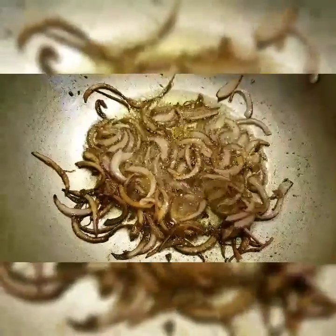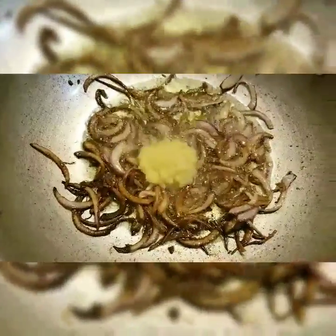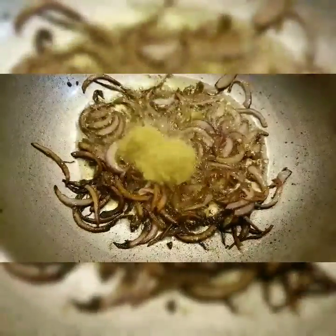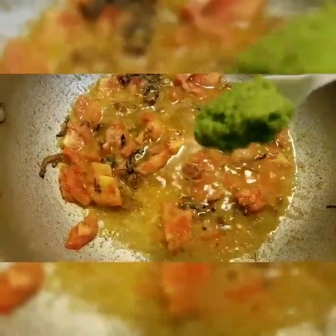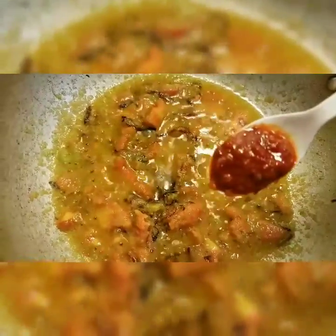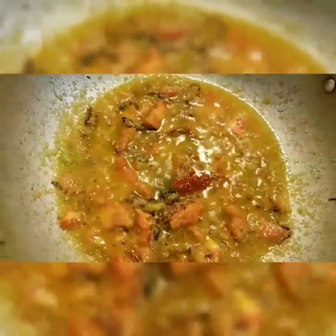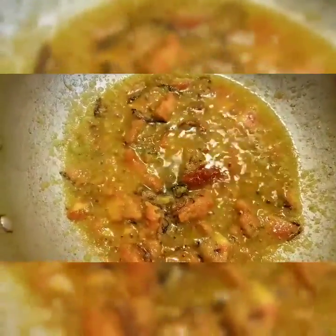Now the onions have turned golden brown and we will add some ginger and garlic paste. Add some tomatoes. Add some green chili sauce according to your taste, and some red chili sauce according to your taste. If you would like to know the recipe for the sauces, comment down below because they are actually homemade.